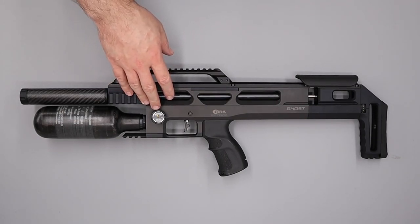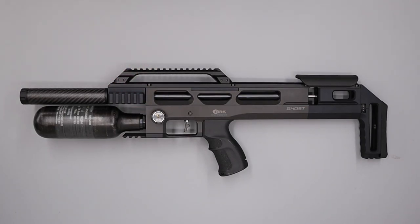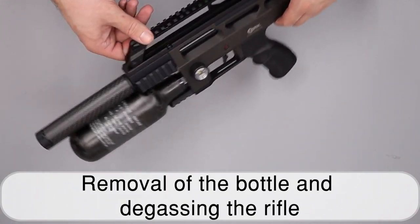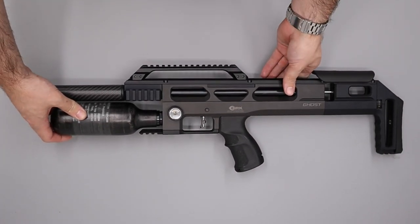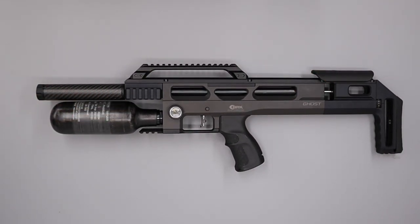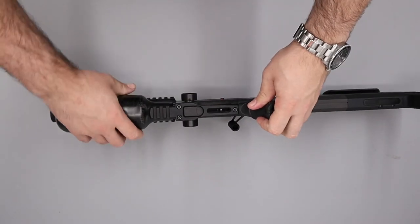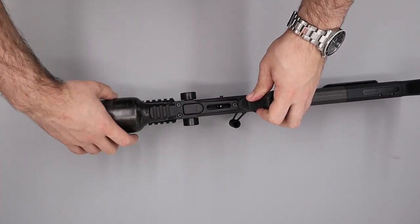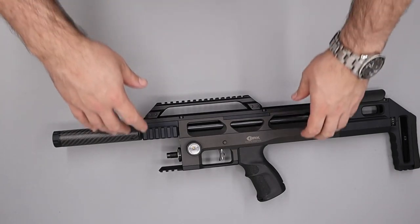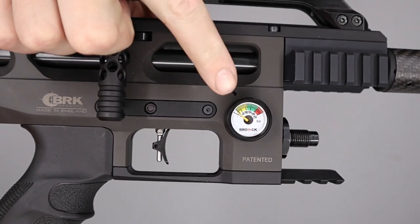The first thing we're going to do is take note of the current set pressure of the regulator — on this rifle it's 80 bar. Next we're going to fire the rifle into a safe backstop to ensure there's no pellet loaded in the barrel and the rifle is safe to work on. The next thing we're going to do is degas the rifle by simply removing the bottle. With that done we see that the bottle pressure gauge is reading zero.